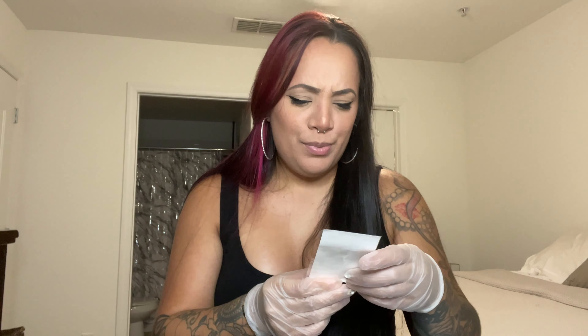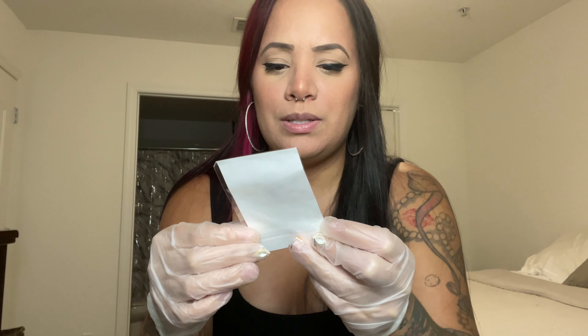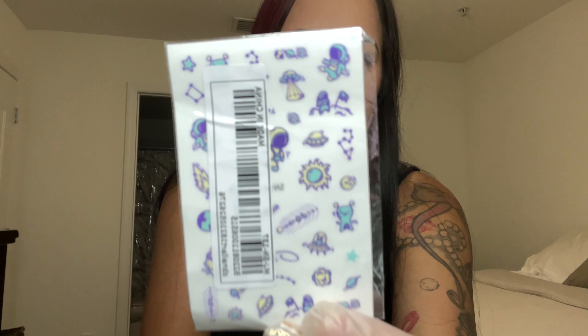I don't remember ordering these, but I might have because I want to do a galaxy look. This is an astronaut and some planet-themed stickers.